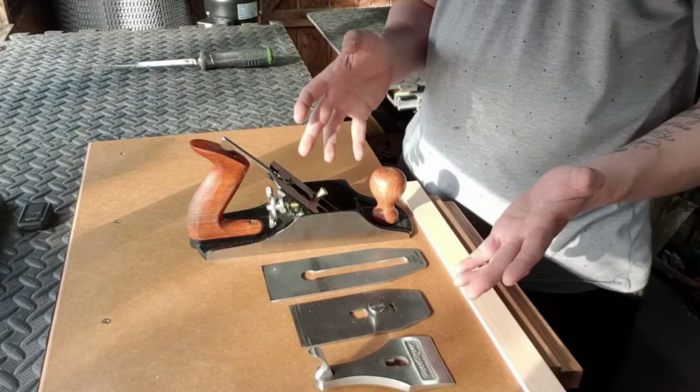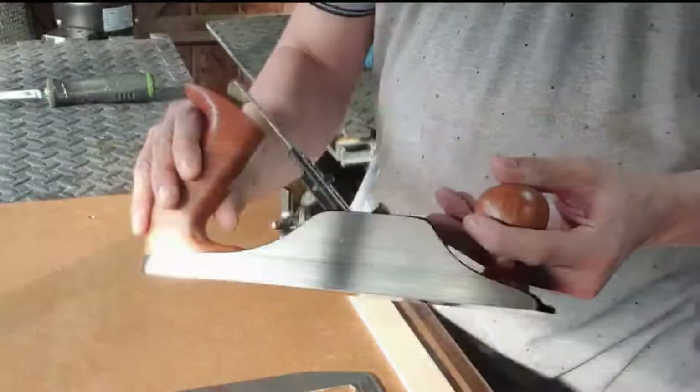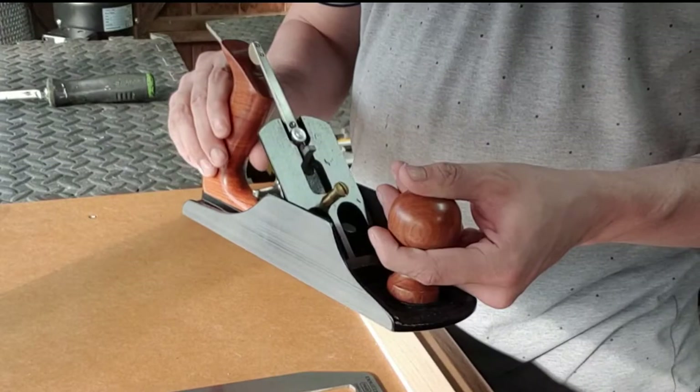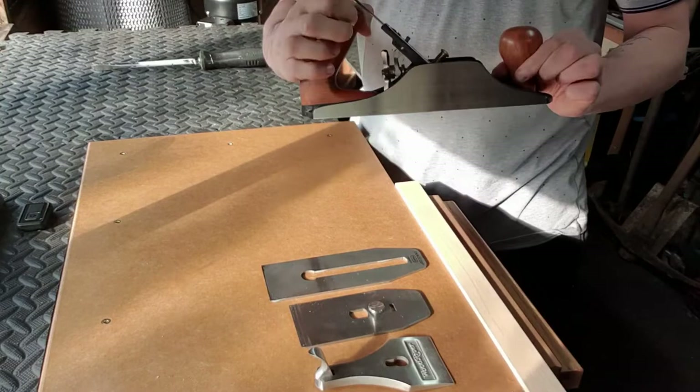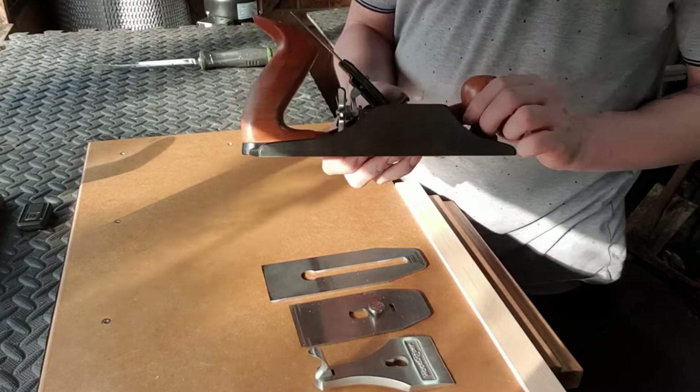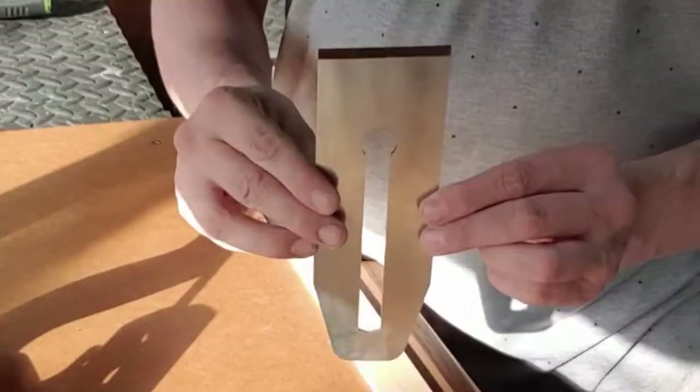Hello there everyone. Here we have a selection of the pieces that we need to assemble a hand plane. What I have here is a Wood River plane — this is a four and a half. I'm just going to teach you a little bit about the functionality of the plane. Obviously here we have the sole, we have the frog, and the adjuster wheel at the back.